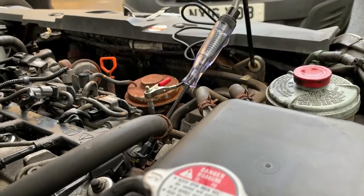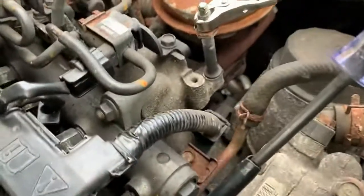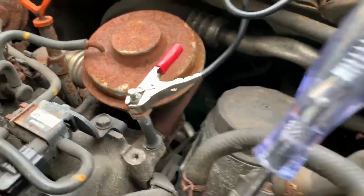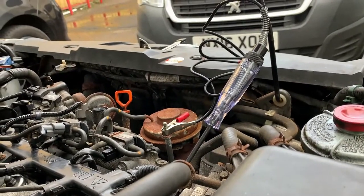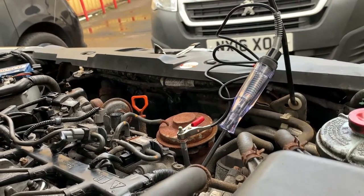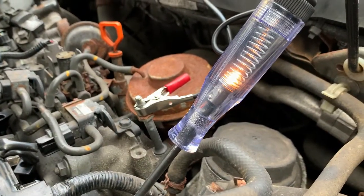The first test we're going to do is just a draw test. We've got our probe connected to the glow plug connector coming from the relay and we've got a good earth. So once I turn that ignition on, you should see the test lamp light up. As you can see, the test lamp does light up.